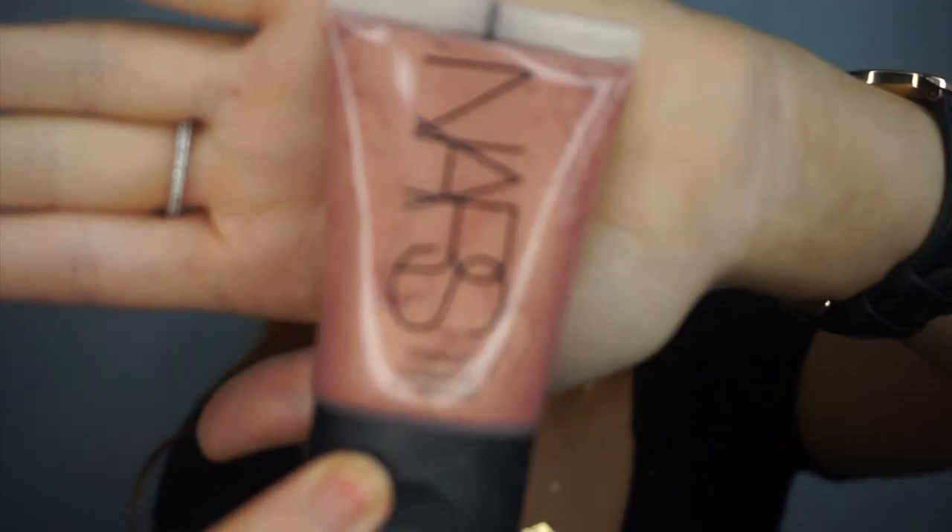Hey guys, welcome back to my channel! Today I just did a Fenty review — I only got the foundation and the highlighter, obviously in Trophy Wife. So yeah, if you like this look just keep watching. There's orange and purple, ignore it, let's move on.